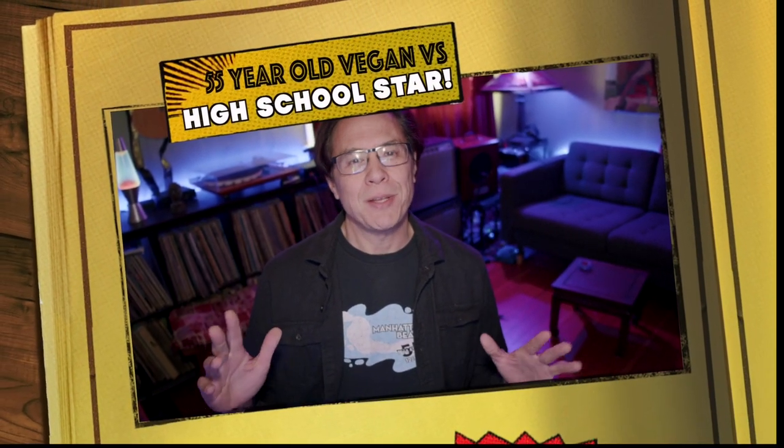Hey, this is Ryan of Happy Healthy Vegan. I'm not going to do any vegan reaction kind of videos today, my usual thing. As I do from time to time, I show you some of my basketball one-on-one games. I'm still playing basketball, going to the gym twice a week, working out here in my home gym the rest of the time.